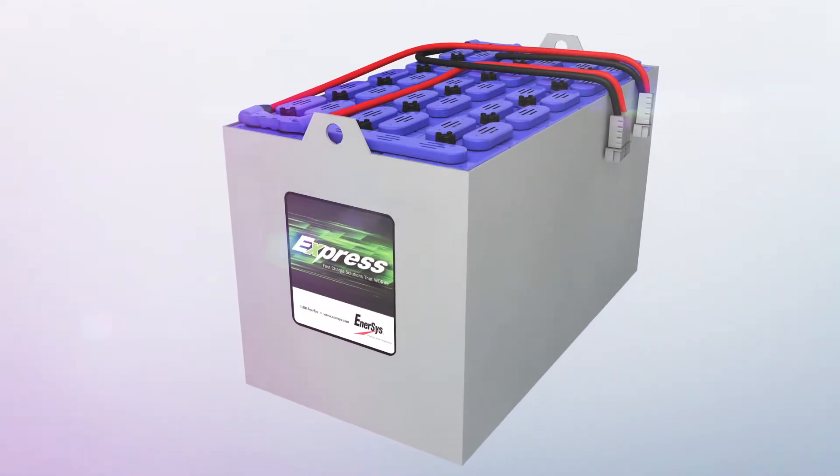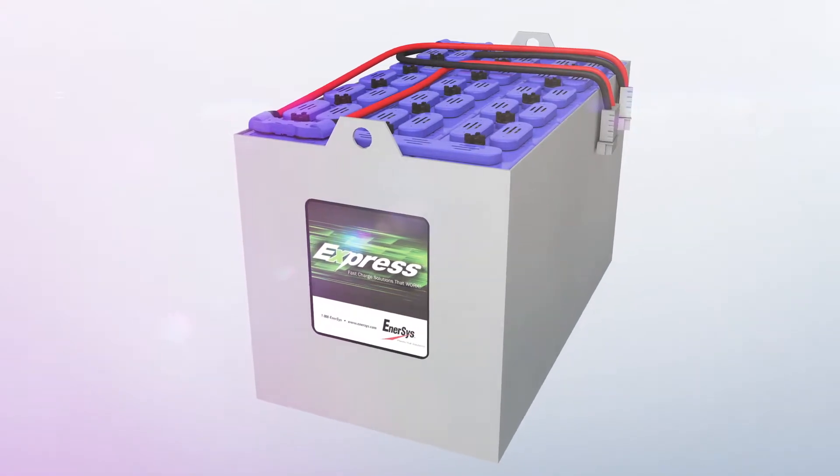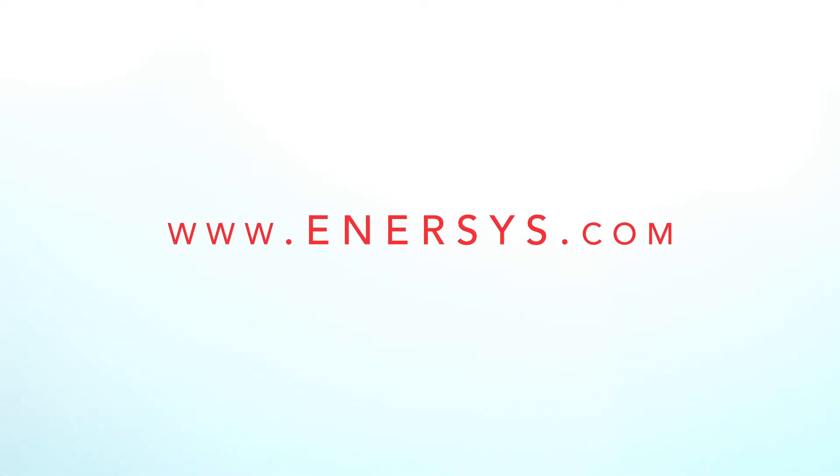Over 350 trained technicians staff a network of service locations and mobile vans across North America. To learn more about Express batteries, visit www.enersys.com.